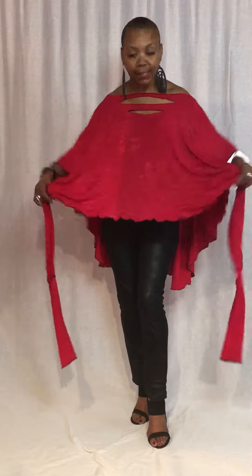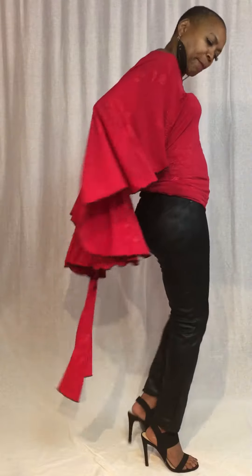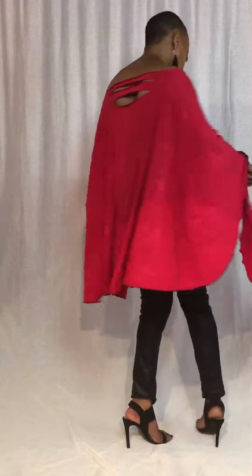Once you've put it over the head, you've got the two ties. Take the two ties to the back, wrap them in, criss-cross, and bring them back around to the front. You can tie it to the side just like this — tie a little knot, or with a longer sash make a little bow, really cute and sassy.